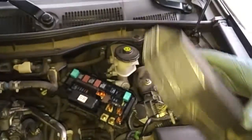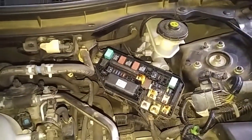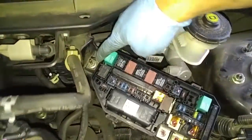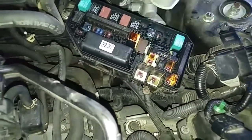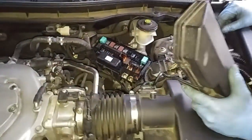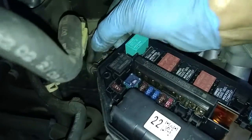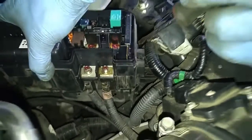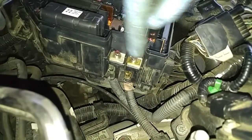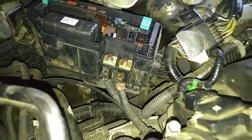The one on this side is broken. Then we'll remove this nut over here and there's a little plastic clip over here, and then we should be able to move the fuse box out. This is a positive and negative to the battery, so I'm going to disconnect the battery.